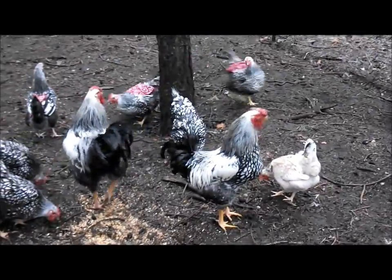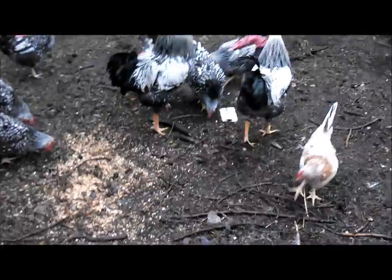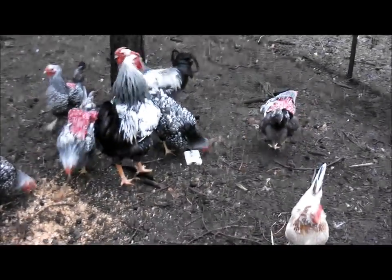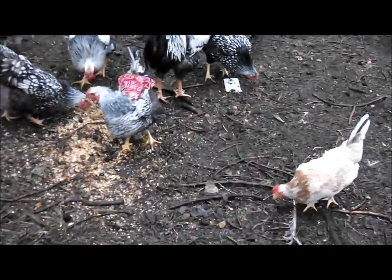The little Icelandic hen — nobody likes her, she doesn't get picked on at all. She's mean — she draws blood. She's not mean, stop saying she's mean.